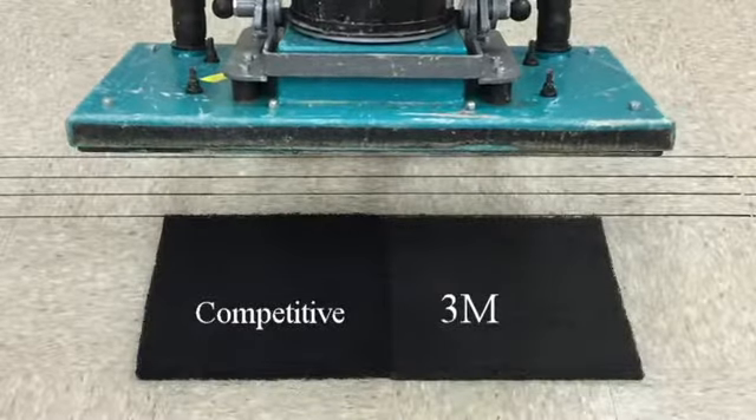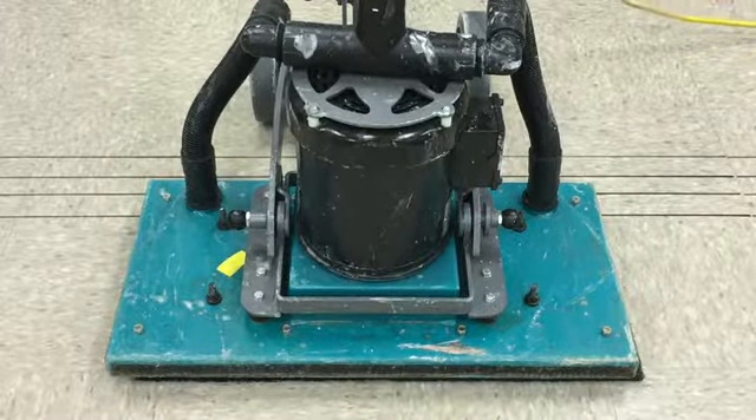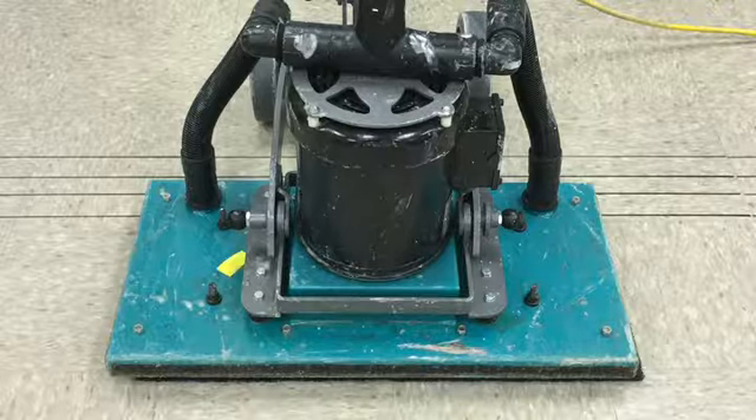Using a rectangular scrub machine with orbital motion and the new stripping pads, we will see how long it takes to remove the 3 coats of finish and the black paint.